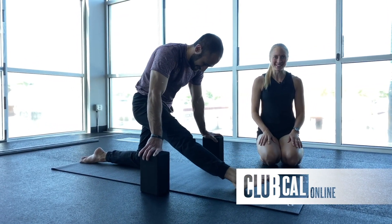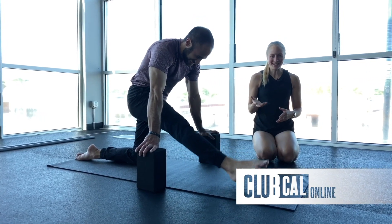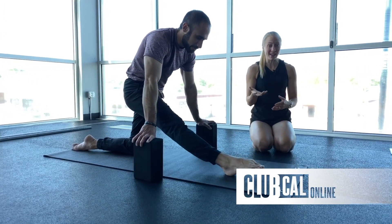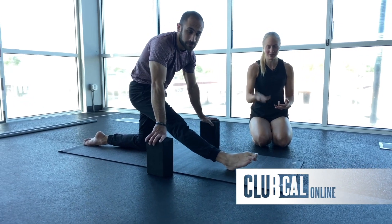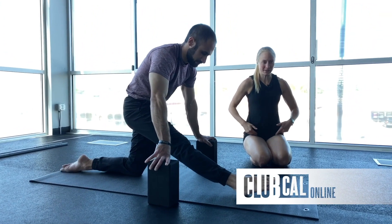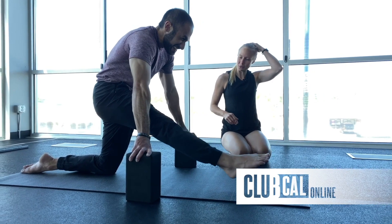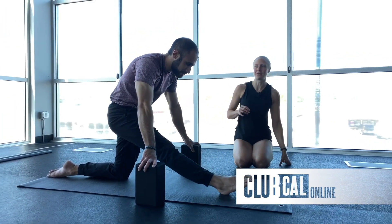As you can tell, this is a challenging movement. You might not be getting more than an inch of lift — or even that — and that's okay. You're not going to get that leg super high unless you're really mobile. It's not about the height; it's just about building strength through the hip flexors. Last five, four, three, two, and rest.